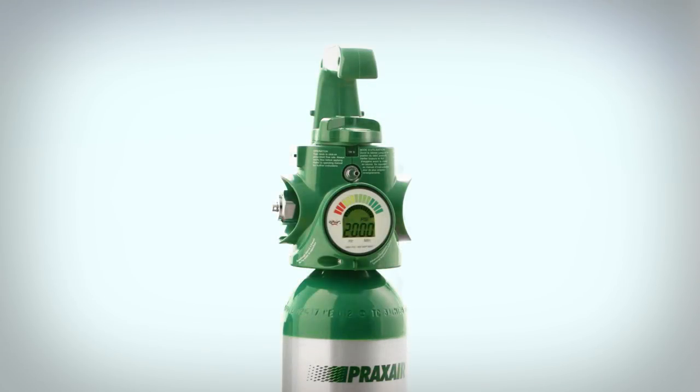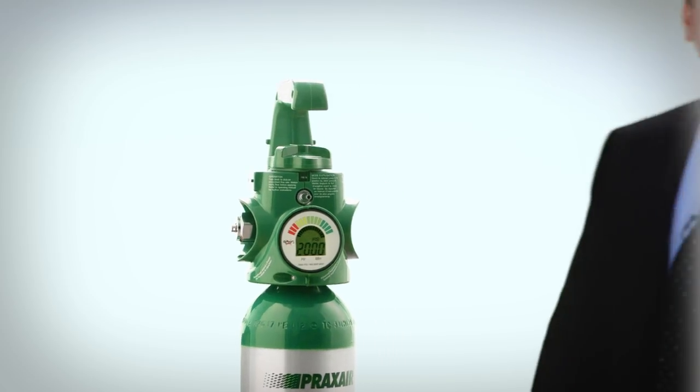Praxair's Grab & Go Digital Advanced Respiratory System is a convenient way to deliver portable medical oxygen. This video introduces you to the specific features of the Grab & Go Digital. It will explain the setup, use, and its new alarm features to help ensure you use the system properly and safely.